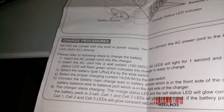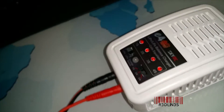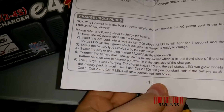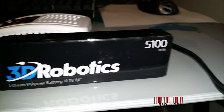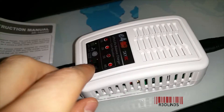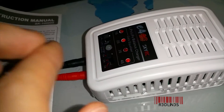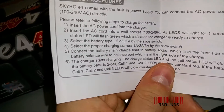Next, select the battery type — LiPo or LiFe — and mine is a LiPo battery. Then select the proper charging current. Mine is a 5100 milliamp-hour battery, so I'm assuming that means 5 amps. I originally charged it at 1 amp, but you can go up to 3 amps.